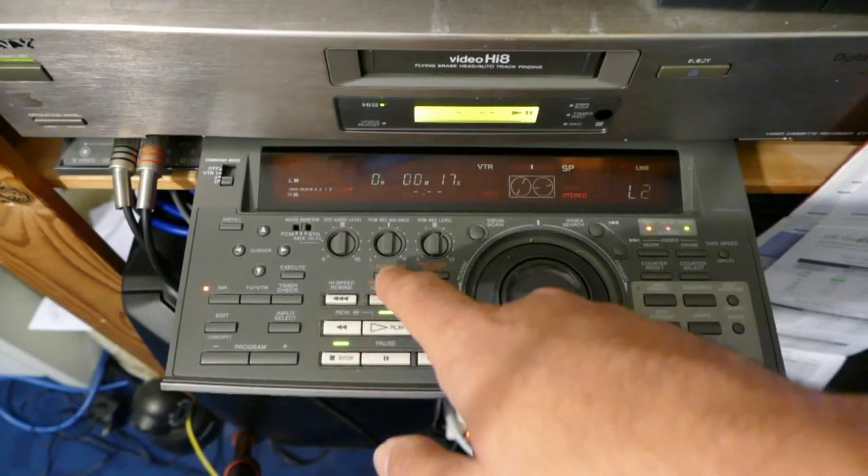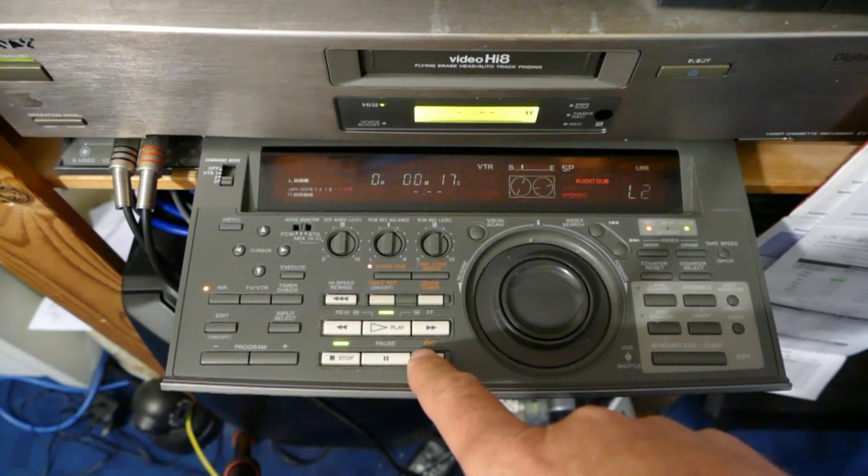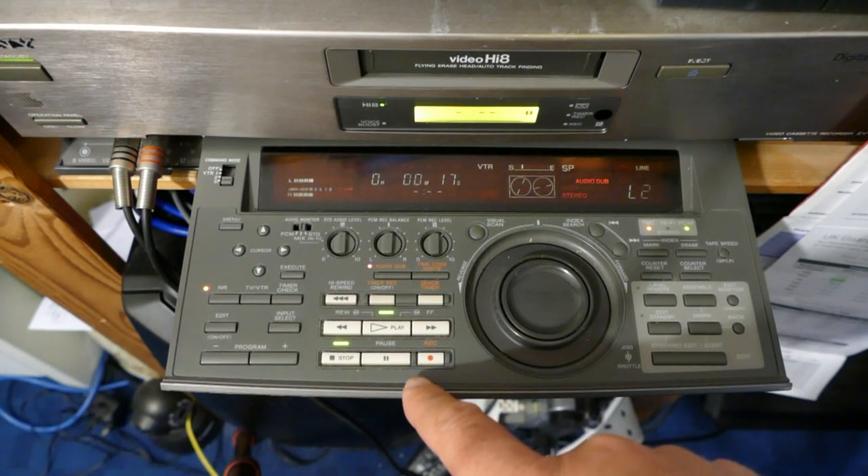So there are four high quality audio tracks in all: two from the normal analogue recording — FM stereo — and two from the PCM digital recording. For the serious domestic or semi-pro video editor back in the 1990s, Hi8 offered features like this, which made the VHS-C format look badly outdated.